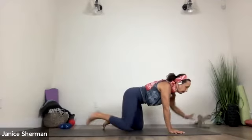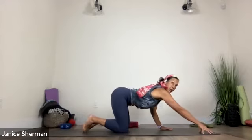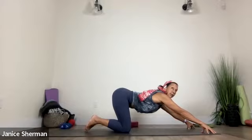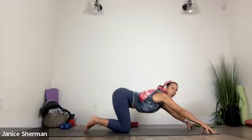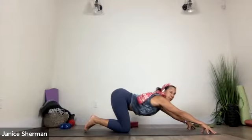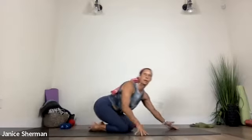Let's come on to all fours. Nice. Let's do a little stretch here. So take your fingers in front of you really wide. The goal here is to open up your chest. Take your fingers in front of you. Your booty is up, and then pull your chest towards the mat.